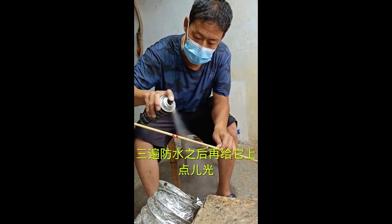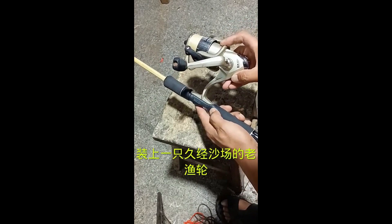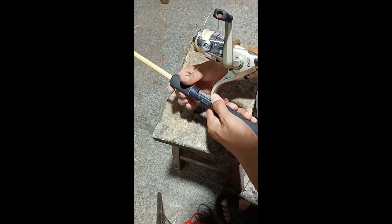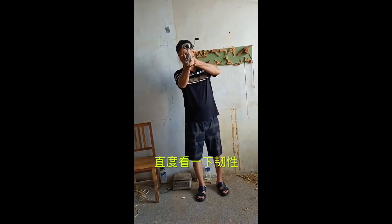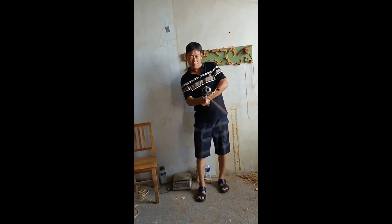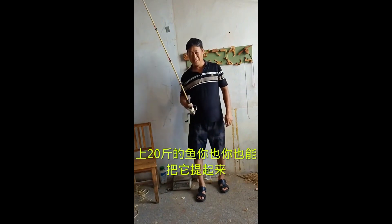The effect is remarkable. The rod is 20 feet long, and you have to exert considerable force to lift a fish with it.